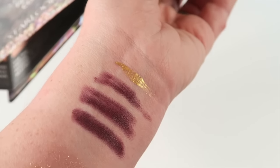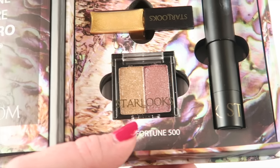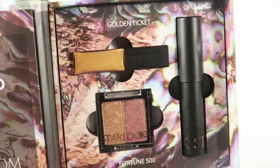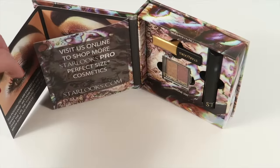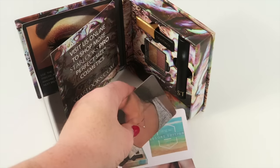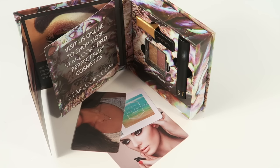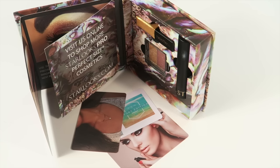The lip crayons are also really nice. I love deep berry stains — I love this time of year because all those berry and darker lipsticks come out and those are my favorites. Again, you're going to get three little bonus gift cards to use in the online store. This is a really cute subscription for $12 a month. If you like the Starlooks line of products, check out the subscription — the link's down below. Thanks for watching and have a great day!